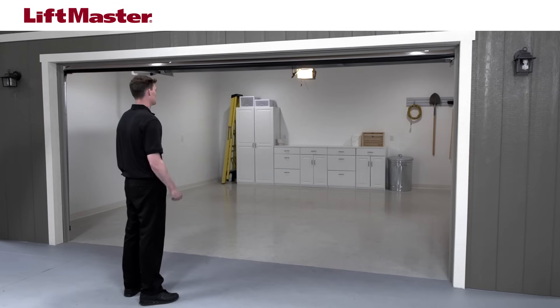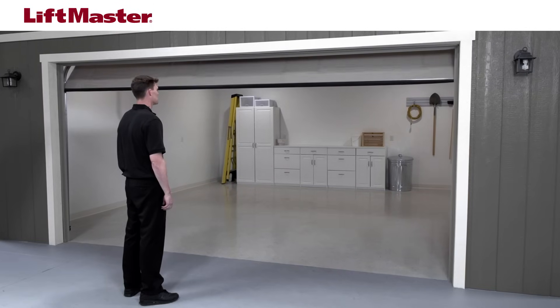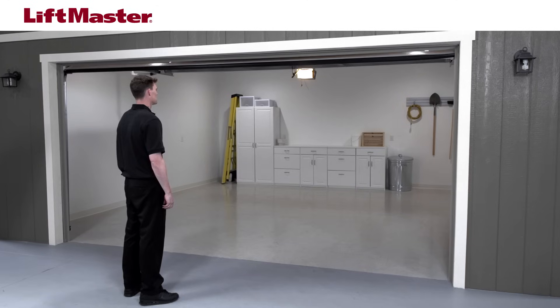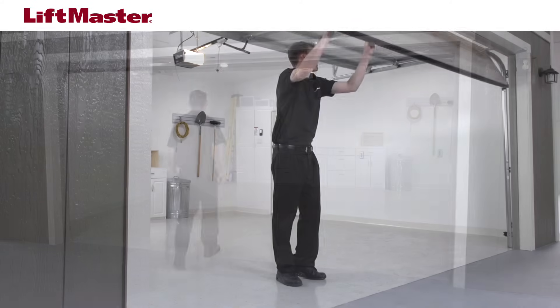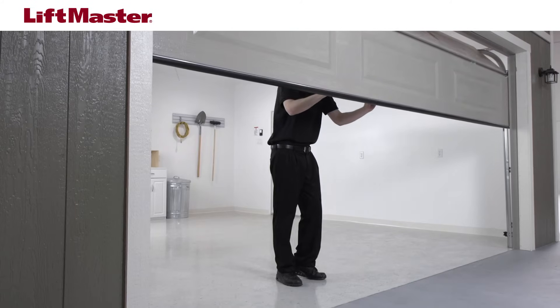If force adjustments are set too light, door travel may be interrupted by nuisance reversals in the down direction and stop in the up direction. Weather conditions may cause minor changes in door operation, so occasional adjustments may be needed.